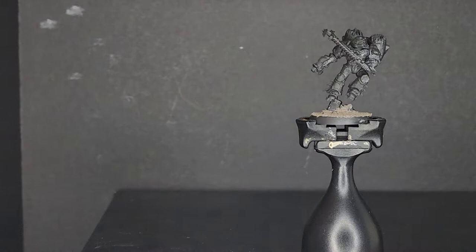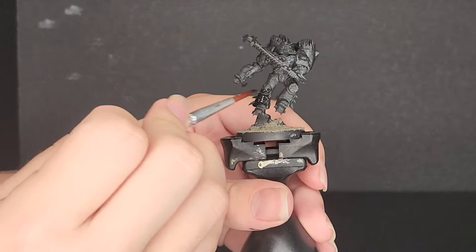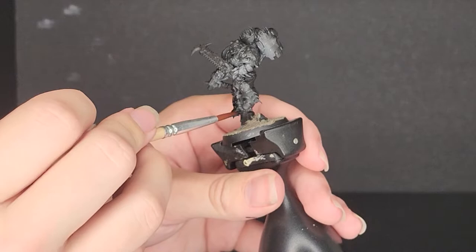First we start with the base black — just cover the entirety of the armor with it, and I'd also recommend covering the weapons with it now, as this helps make corrections later on easier. Since it's black on black, you really only need one coat, even if it's rather thin. It'll just make sure the black is strong and consistent, and if you have to repair anything, it won't dry with a different finish to the paint below it.